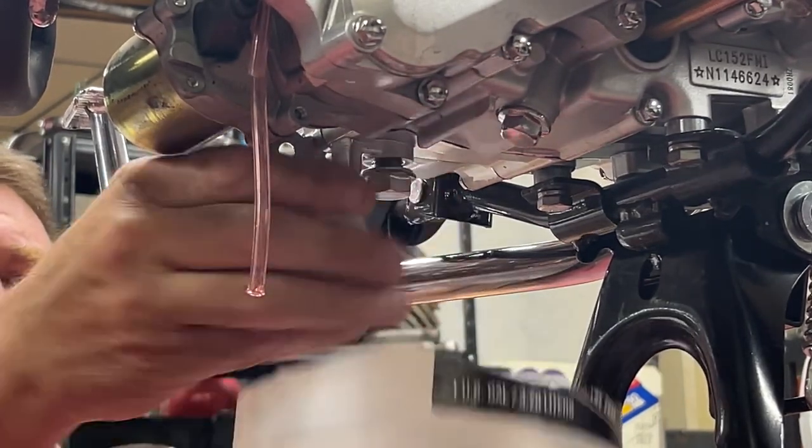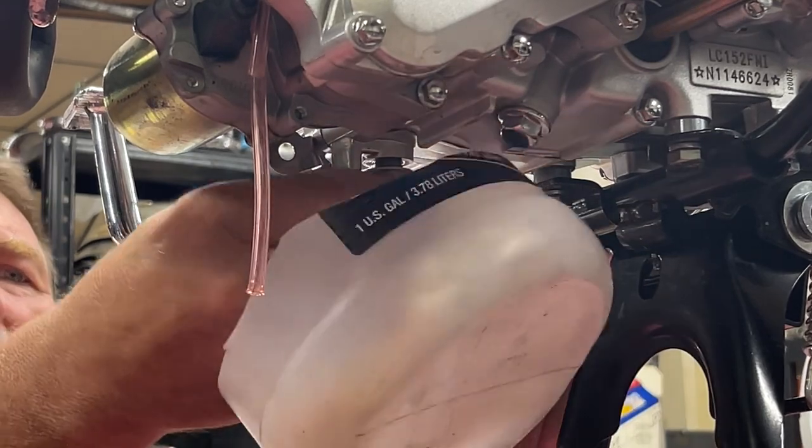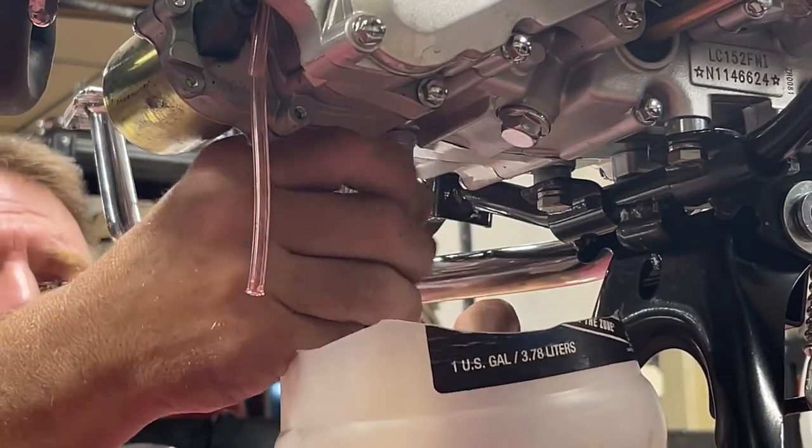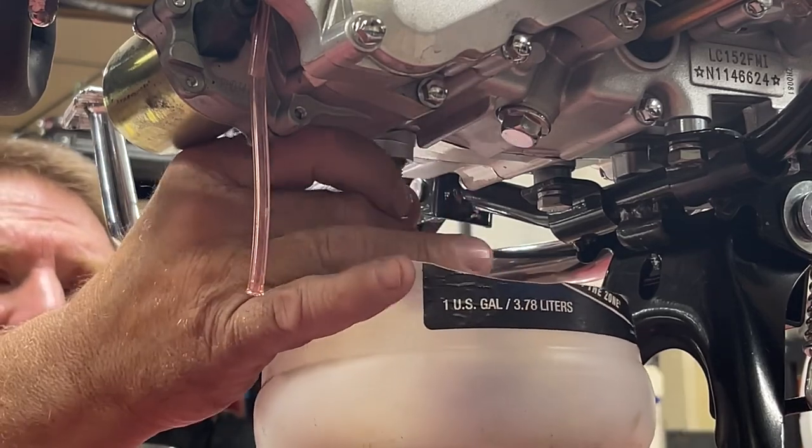From what I've read, these Ice Bears have a magnetic tip on the end of the drain bolt, which is kind of nice. Let's see what kind of mess we can make here draining the old oil out.